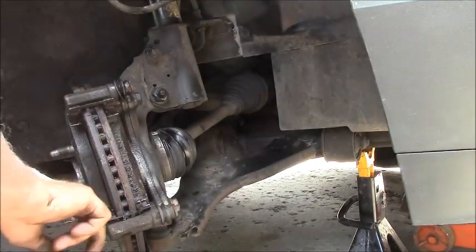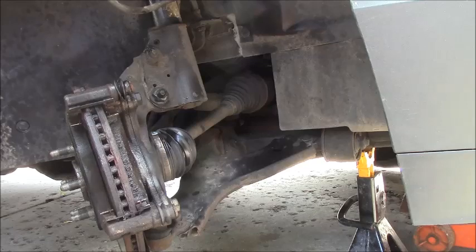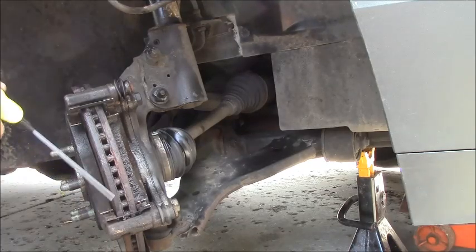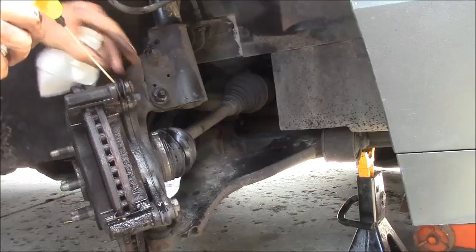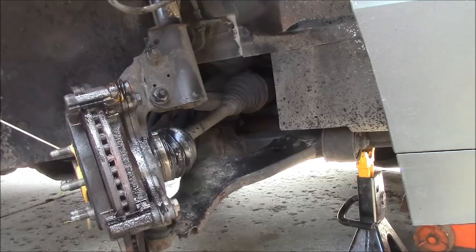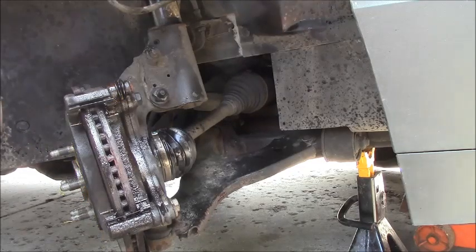Both of my pistons are seized up, and my caliper slider pins - I'm going to have to take those apart. I've got PB Blaster here too - that's better for this kind of stuff. These have anti-seize on them. I might have done these years ago.